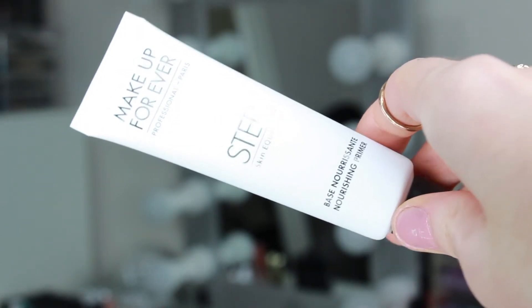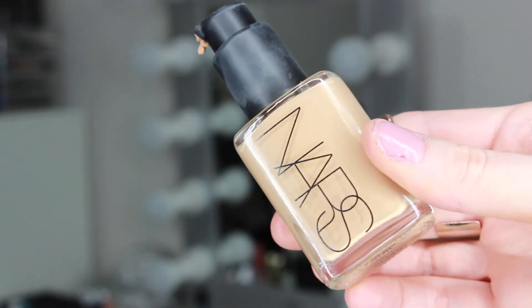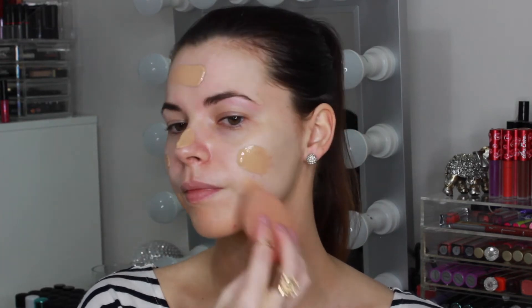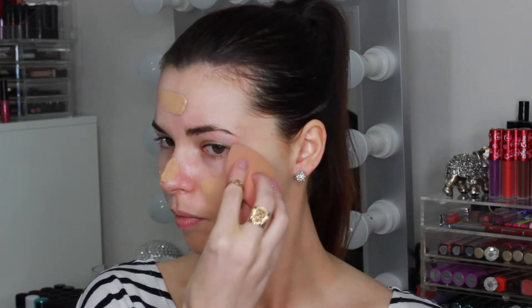I've already applied a primer to my skin — this is the Makeup Forever Nourishing Primer from their new Skin Equalizer range. For foundation I'm using my favourite NARS Sheer Glow in the shade Barcelona and applying that all over my face and blending down onto my neck with a damp beauty blender.